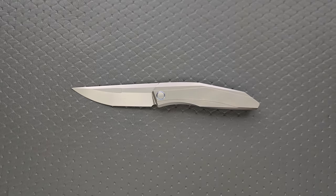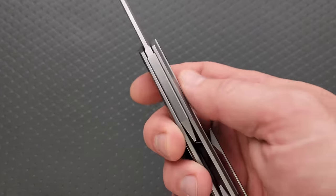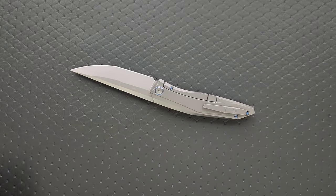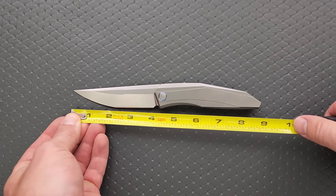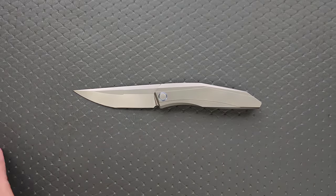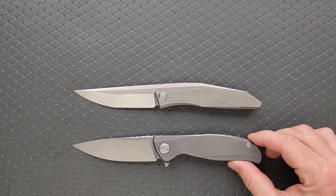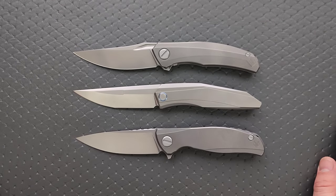I'm not trying to spoil the review — I still need to spend some time with it and make sure there's nothing quirky about the disassembly. It looks like two pieces of titanium with a couple of backspacers. At 8.75 inches overall with a 4-inch blade and 3.85-inch cutting edge, let's put this up against some Shirogorovs. If you didn't know better, you'd think maybe it was a collaboration.